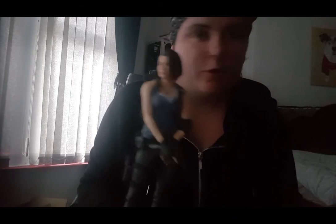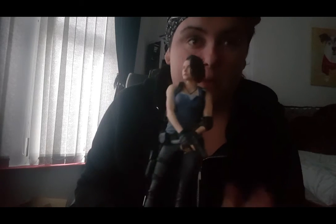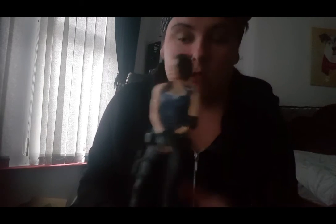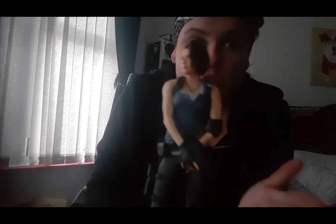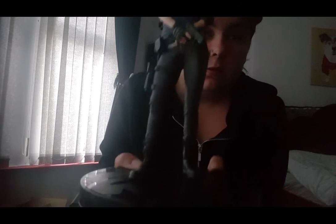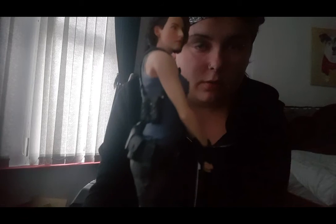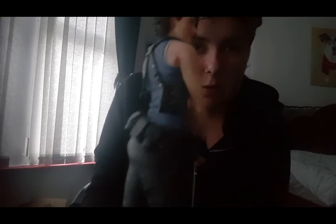I don't know where to put it off but yeah, that's wicked. It's quite big as well, isn't it? I mean, for what you're paying, it's a good size figure, do you know what I mean? So yeah, just look at the detail of it.